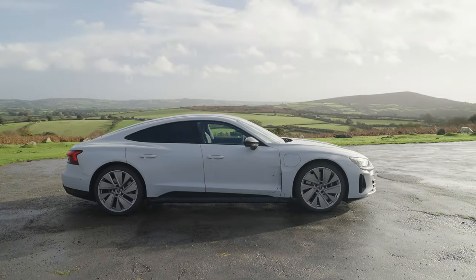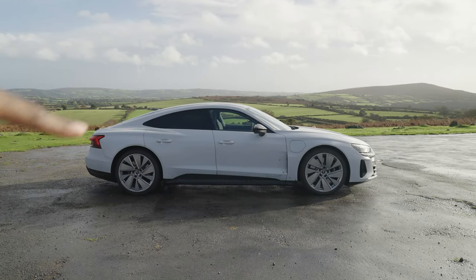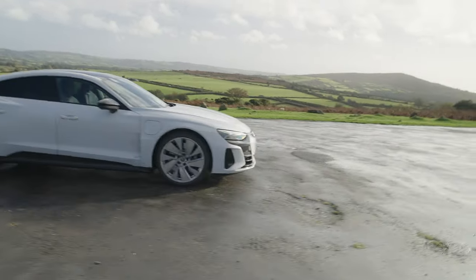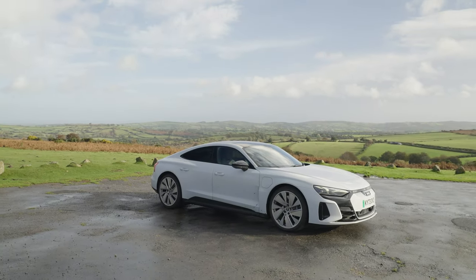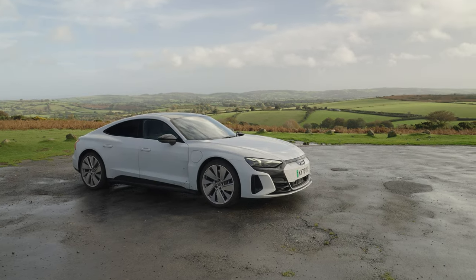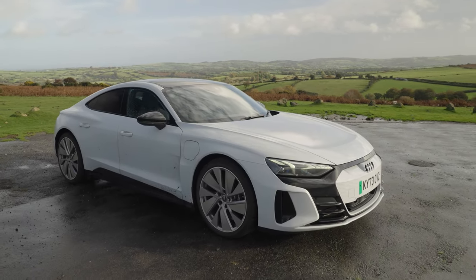A key word Audi have used when describing the RS e-tron GT is it's got a slippery profile, and you can definitely see that just following the car's contours and lines. It makes sense how efficient this thing really is. Like I said, it claimed to do around 315 miles out of a full charge, and I definitely managed to do 280 and it probably had about 30 miles left — so it probably could do its figures in the real world. However, I didn't have that much aircon on. I didn't need to use much of the electricity, so overall it just done its job really, really well.